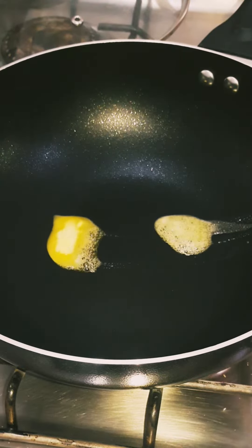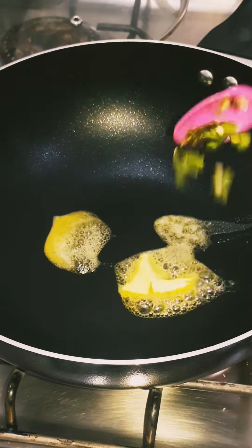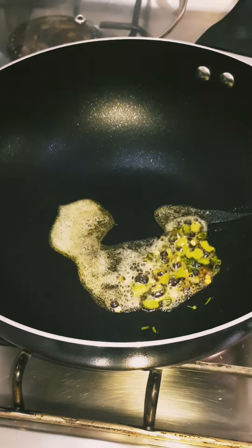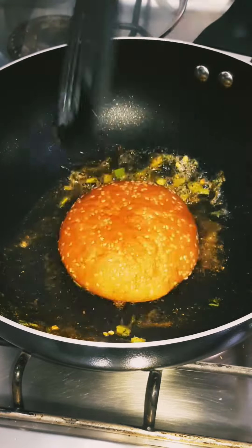Take 2 tablespoons of butter in a pan. Now add green coriander and green chilies, and add 1 teaspoon of pavaji masala. Toast the buns in it.